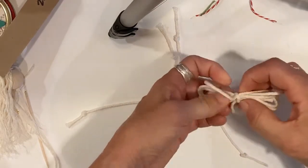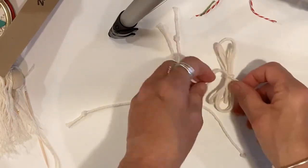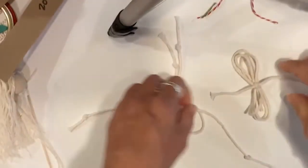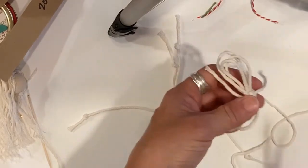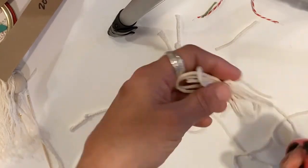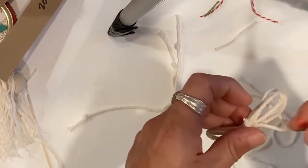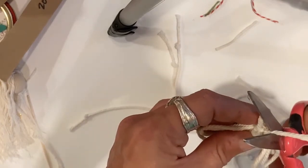If it's not quite in the middle, untie and re-tie — you can always do that if you mess up. Then go right over left and pull that tight for a completed square knot. Trim off the tails of your knot — I don't like to have a straight piece coming out on my wing, but it's up to you if you want to leave them.